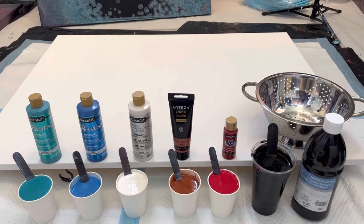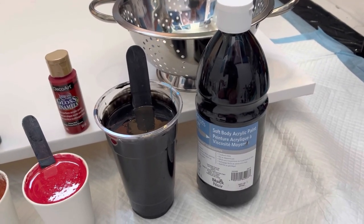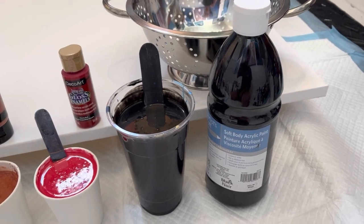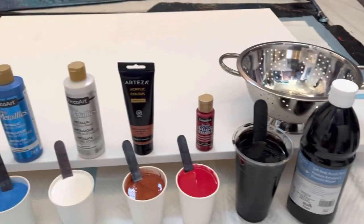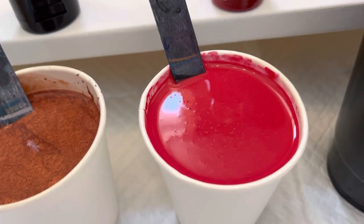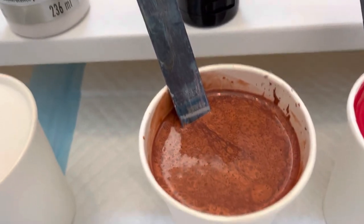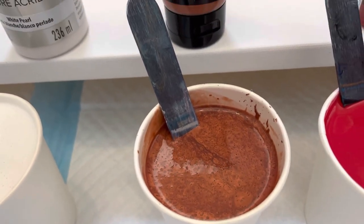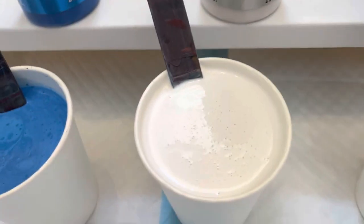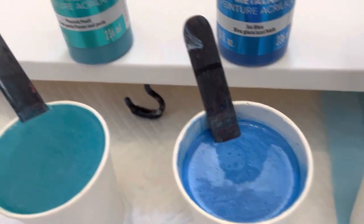Starting with the black — Artist's Loft soft body black mixed with one part paint, two to three parts Floetrol, a little Liquitex pouring medium, and water. For colors I have Tuscan Red, which is Deco Art Americana Gloss Enamels, Pearl Marmalade by Arteza — almost like a copper — Deco Art Dazzling Metallics White Pearl, Ice Blue Dazzling Metallics, and Dazzling Metallics Peacock Pearl.